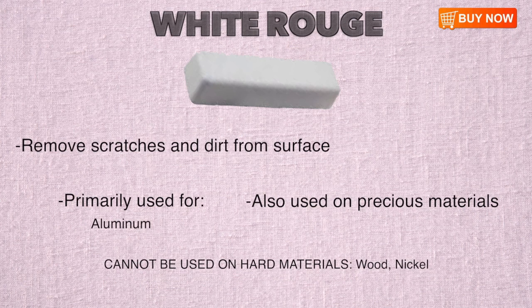Rougher than Red Rouge but smoother than Black Rouge, White Rouge is used by jewelers to polish jewelry and remove scratches and dirt from the surface. It excels at polishing aluminum, but can also be used on all precious metals and thermoset plastic. White Rouge is too soft for use on hard materials like wood or nickel.